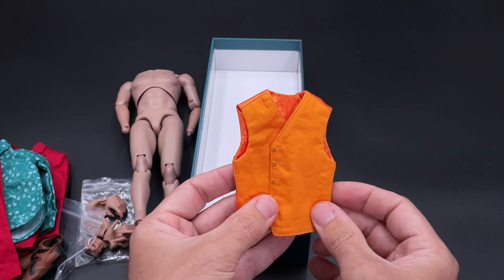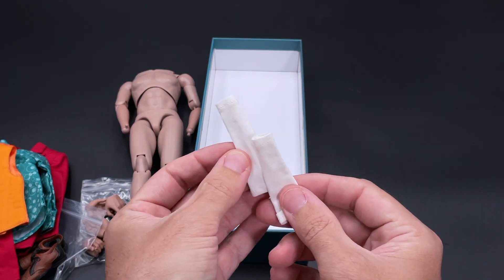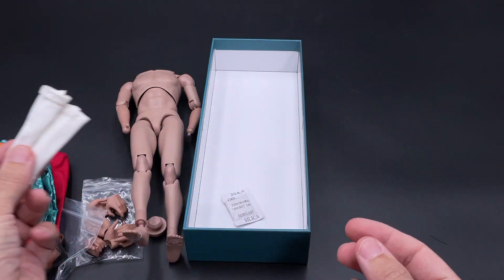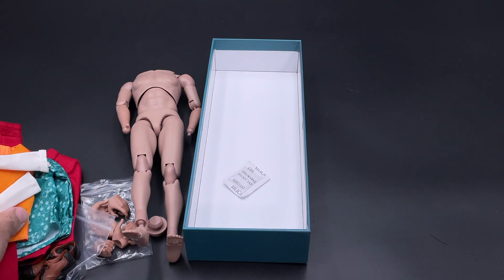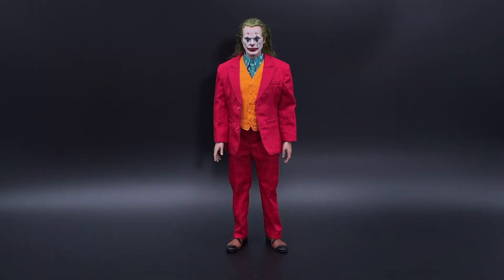Finally we have a pair of socks, which are always useful for the figure. Don't forget the silica bag — don't eat it! That's all for the contents. Let's dress it up and see how it looks. Here is our Joker dressed up.